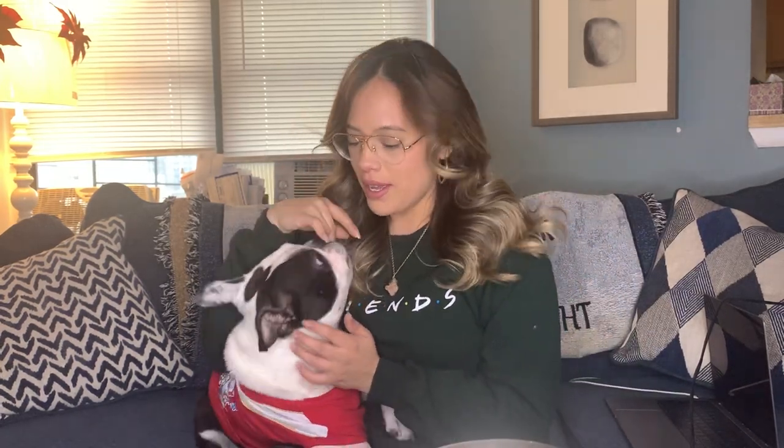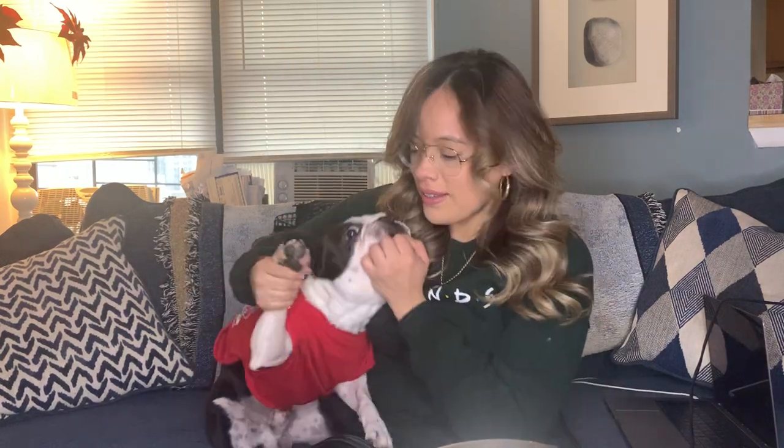I hope you guys enjoyed this video — this is how I do my 10 to 15 minute curls. Gizmo's getting jealous because I'm giving you guys attention. If you have any other questions or want to see other videos, let me know — like, comment, subscribe. We're saying goodbye now — say bye Gizmo!